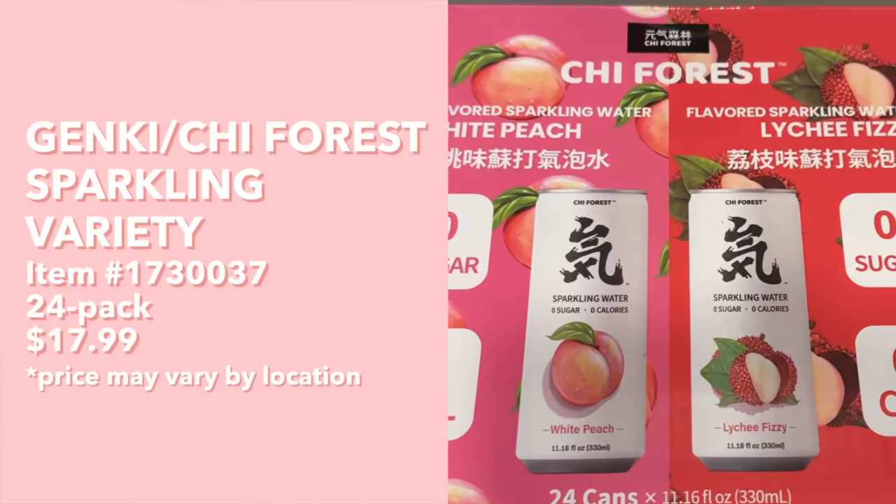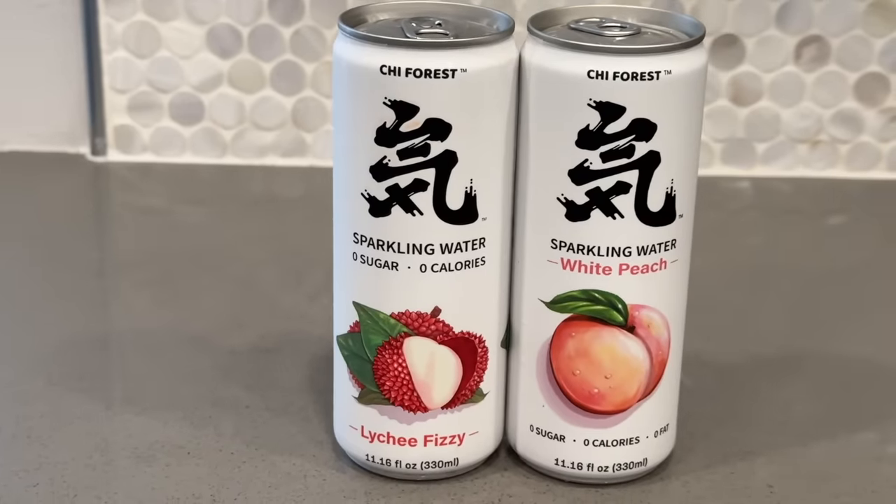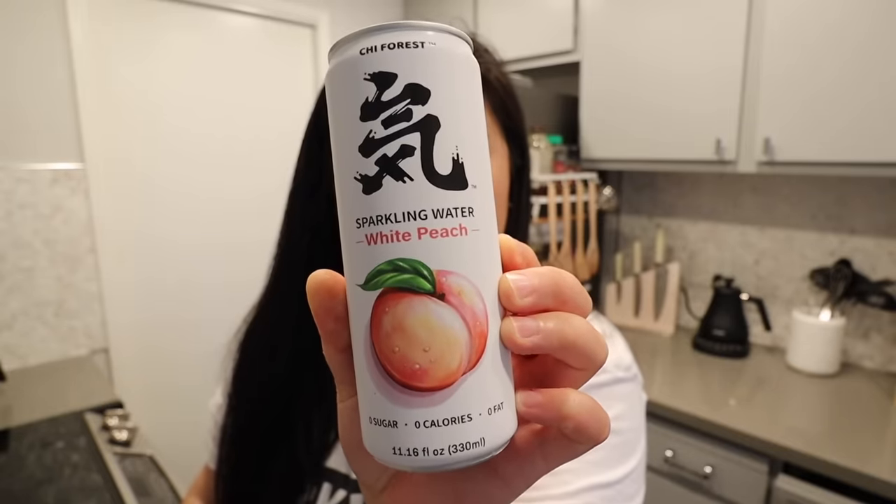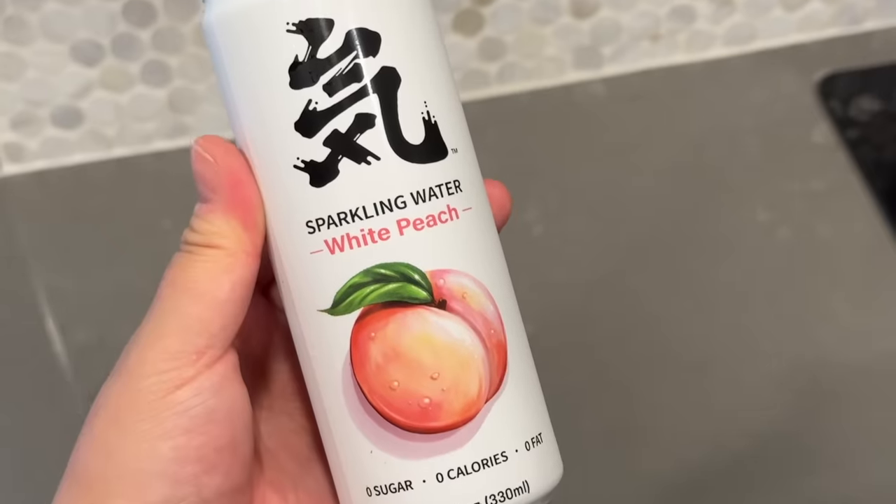Next up we have this Chi Forest flavored sparkling water in white peach and lychee fizzy. I'm not a huge fan of sparkling water, but I hope that since these are flavors I really like, maybe I'll like these. I'm trying the white peach one first - it smells like peach rings! This is good - it definitely has a really good peach flavor to it, and there's sweetness that complements the fizzy sparkling water really well.